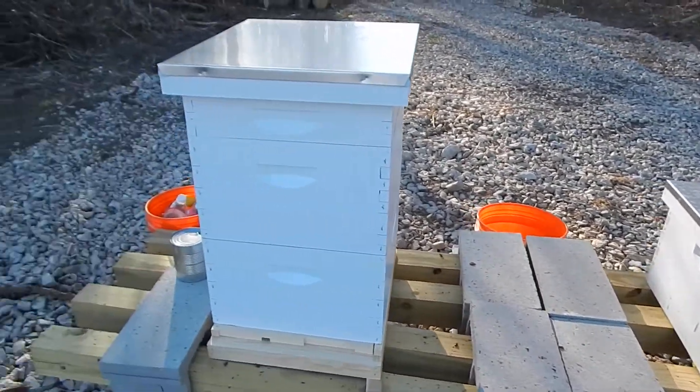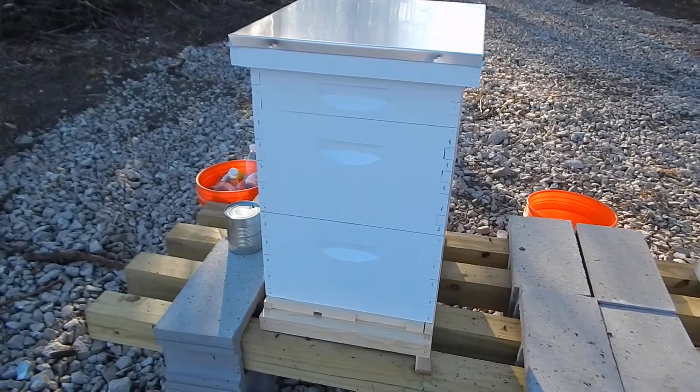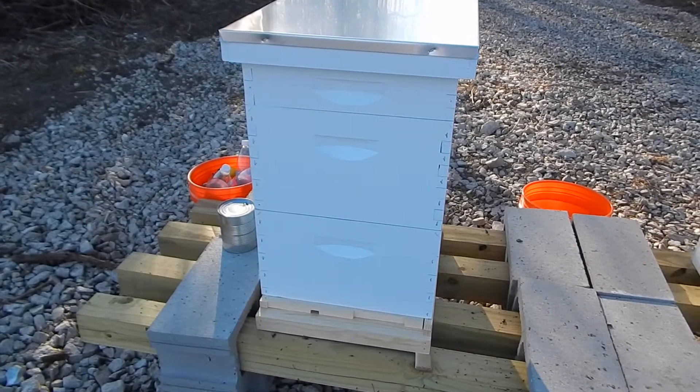So Hive 1, Hive 2 — same number of bees, just a different way of installing.